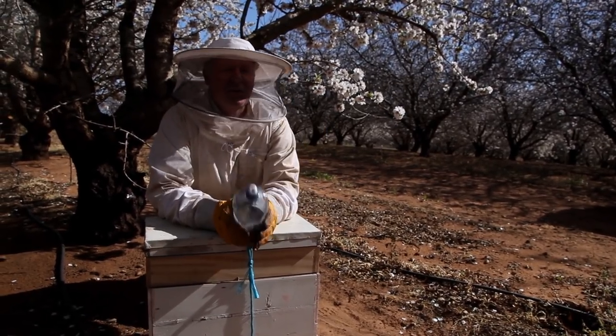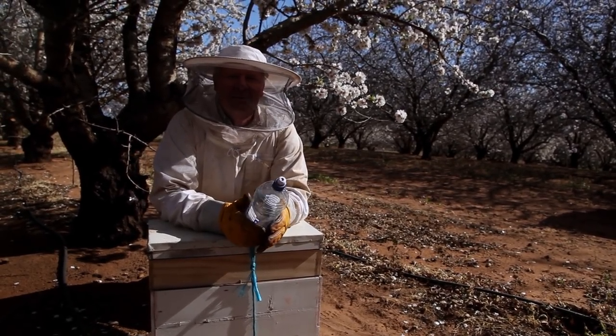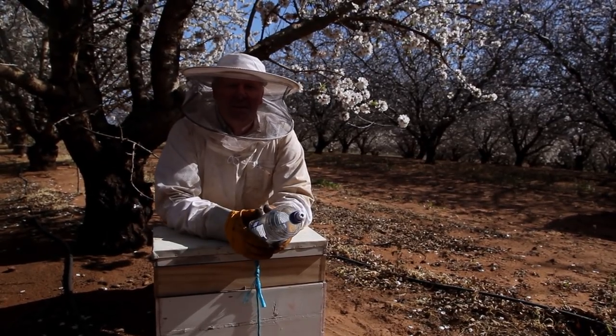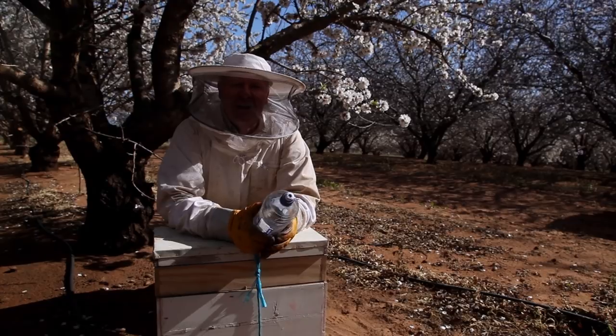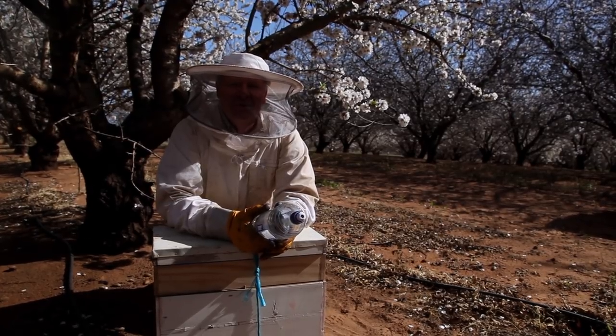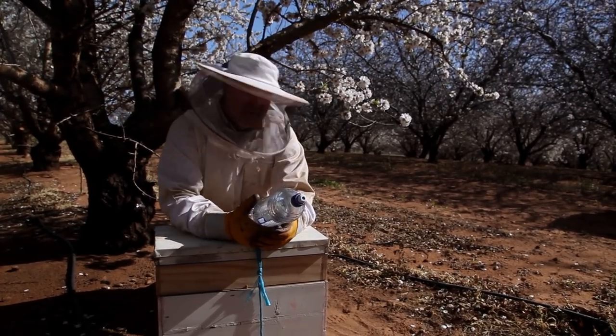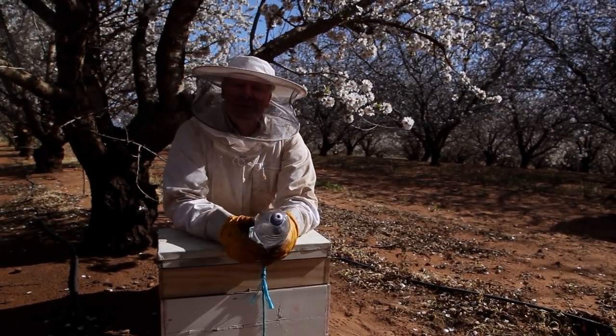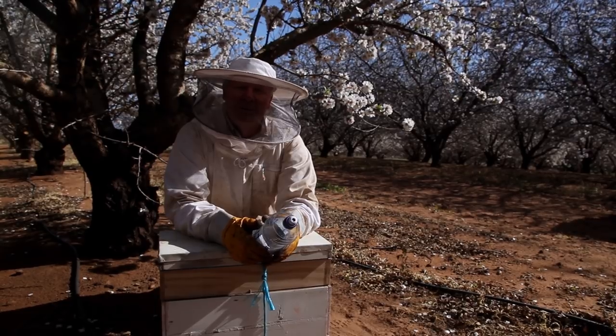We're just going to go down and use the eight-frame feeder top and a ten-frame one as well. We've got a box down here that we're going to put the ten on, and one over further that we're going to put the eight on, just to see how that goes. Obviously the bigger one needs more syrup. The interesting thing about it is they'll still sting you even if you are trying to do the right thing for them.